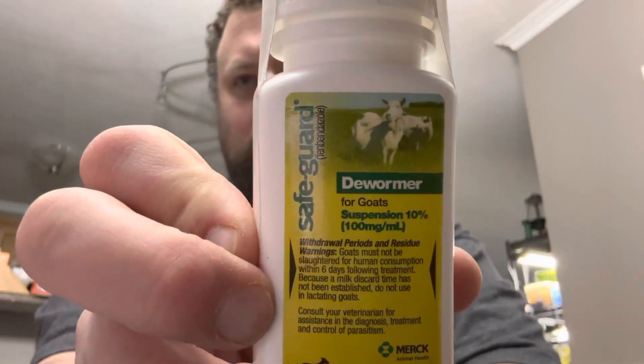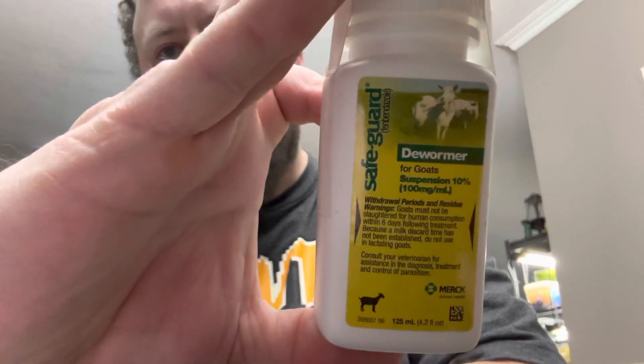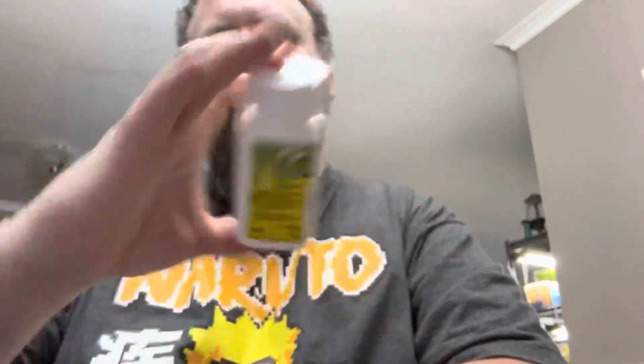A lot of people use the Panacur C for dogs, but you have to dissolve it. This is Safeguard Goat Dewormer — it's Fenbendazole, 10%, says 100 milligrams per milliliter. What we're going to do is basically dilute that down 10 times so we have 10 milligrams per milliliter.